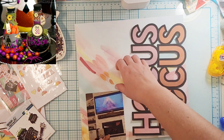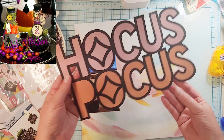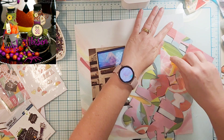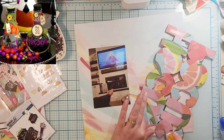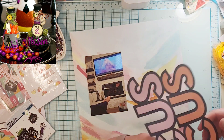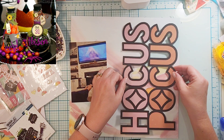Hey everyone, it's Crystal with Pineapple Papers and it is the 6th of July. For today's off the board, I am embracing a holiday I don't like — I'm embracing Halloween. I have this amazing cut file from Cut to You called Hocus Pocus, and I think this can be used for so many things, not just for Halloween, but I'm gonna use it for Halloween.